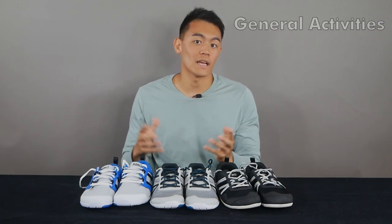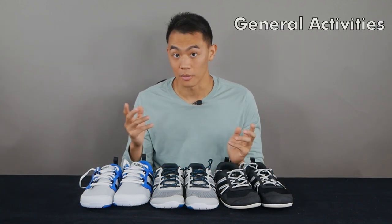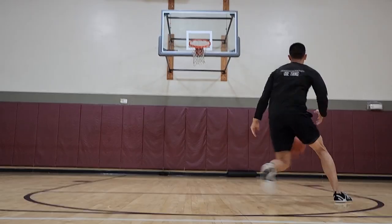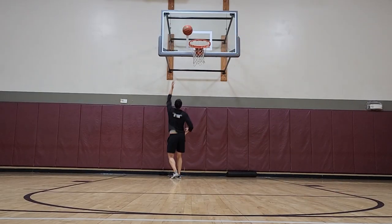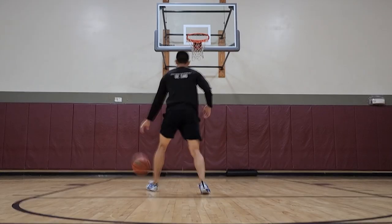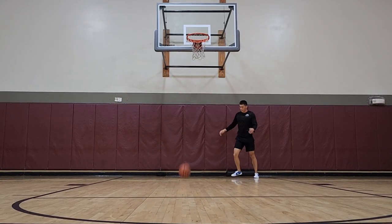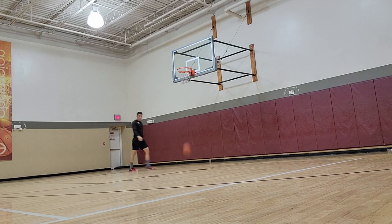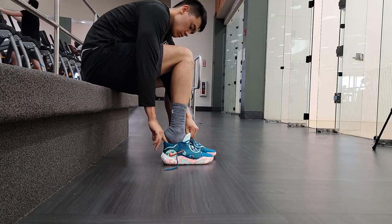Finally, for basketball or pickleball — which I don't really recommend for barefoot shoes, but I did it anyway. The Prio came out on top because it had the most traction and slightly more cushion compared to the other two. The HFS and Zelen had pretty much identical traction, as expected since they share the same soles. But honestly, when playing basketball I usually just switch into actual basketball shoes outside of light shooting or warmup.